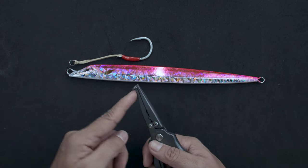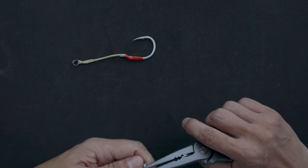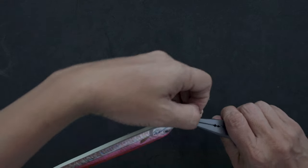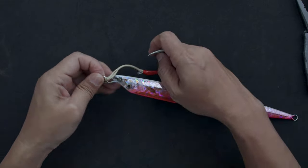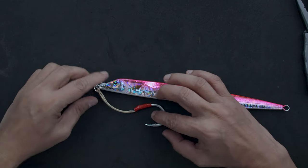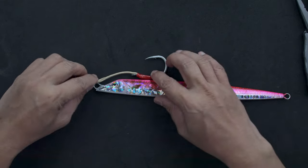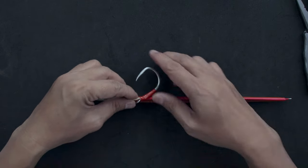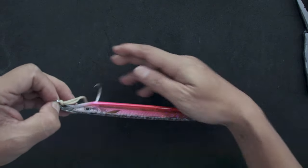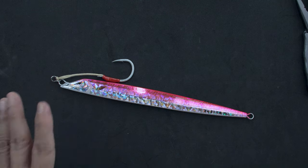As you can see, I'm putting on a lightweight split ring, because this split ring is non-load bearing. When it's rigged it should sit like that. The reason is that if you rig it the other way and the jig is bottom weighted, it will tangle. When you let the jig drop, it goes like that — it's bottom heavy, goes like that, and your hook is away from where it's going. I guarantee your hook-up ratio will actually go up if you rig it like this.